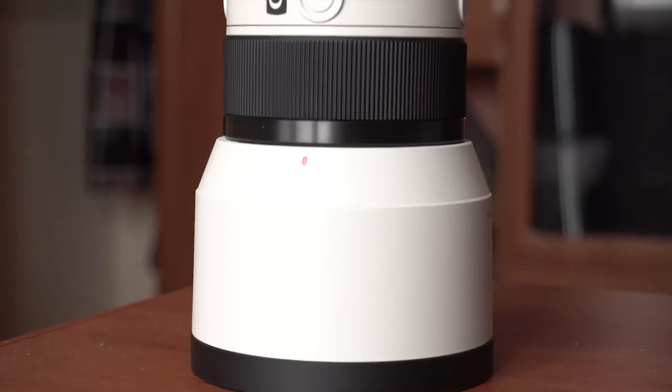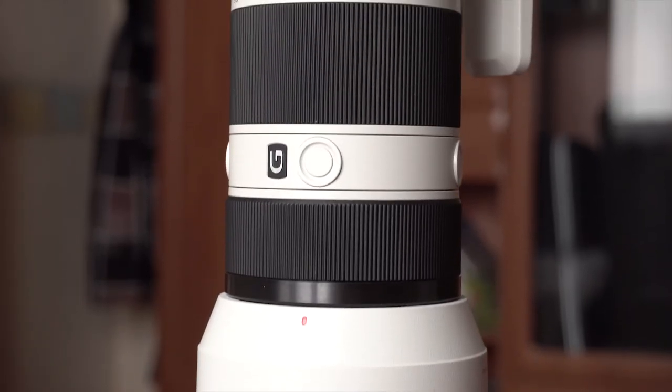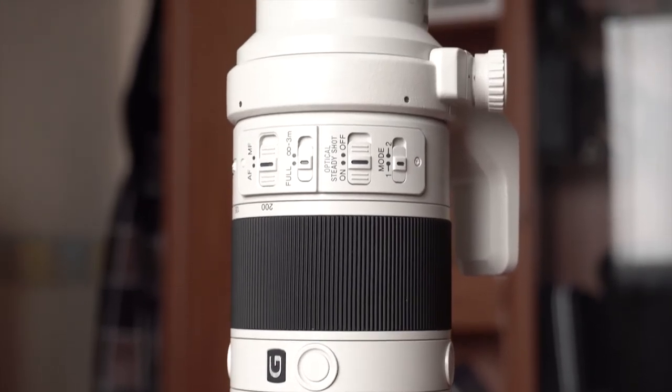This lens is really well built. It's not metal by any means, but it is some kind of really sturdy plastic which is really tough. I already used it when it was crazy snow — the weather was just crazy — and this thing was completely soaked and struggled through really well. So the build quality is very much okay.